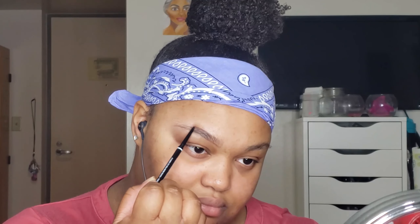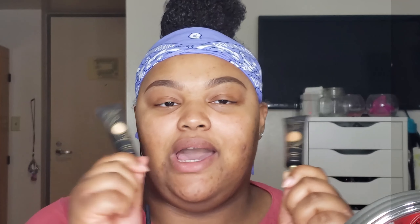I know y'all are tired of me rambling, so let's go ahead and get into the video. First, I'm about to go ahead and start off with brows. For brows, I'm about to take my NYX Control Freak Eyebrow Gel, and then I'm going to go in with the NYX Professional Makeup Brow Pencil in the shade Espresso.